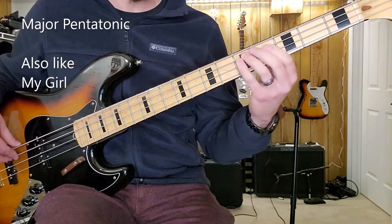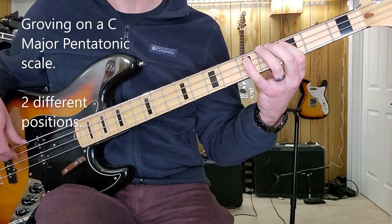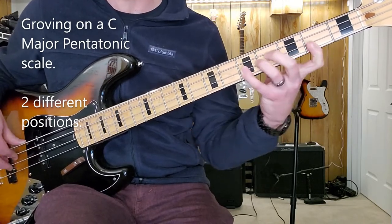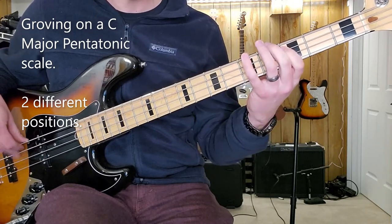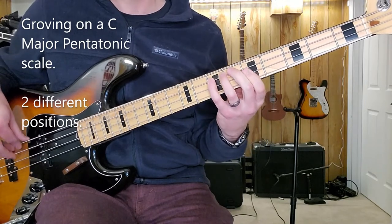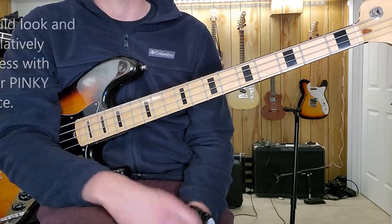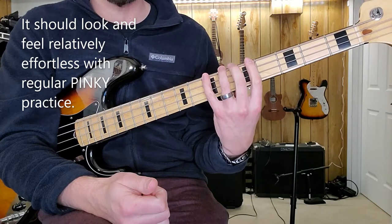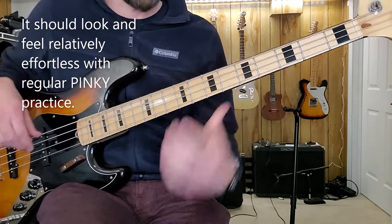Or if I'm rocking on a C chord using the pentatonic major scale. I've learned this from watching bass players who sound amazing but their left hand looks like it's doing nothing. It's because they're using that groove range, and when they have to, they'll stretch out — but they mainly stay within a three-fret range.